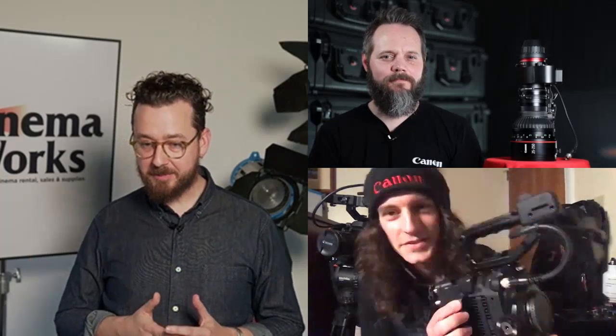Absolutely. So here it is right here, the C300 Mark III. As you're looking at it, you can probably tell if you know the C500 Mark II, it looks very similar. It's because it's exactly the same body as the C500 Mark II. This is really interesting because this opens up a lot of interchangeability options between that camera and this one.